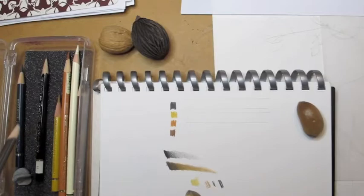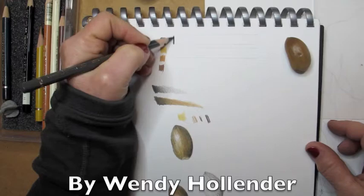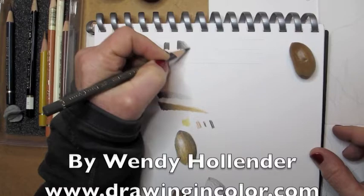Hi, I'm Wendy Hollander and I'm going to show you how to create a beautiful, colorful tone bar that will help you when you're ready to draw this acorn, which you see on the right part, in color.